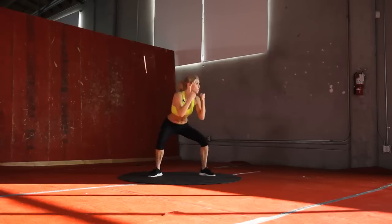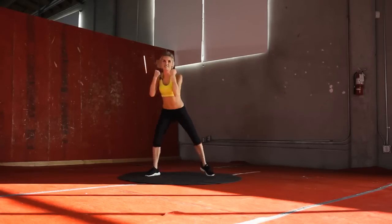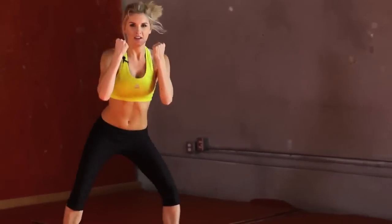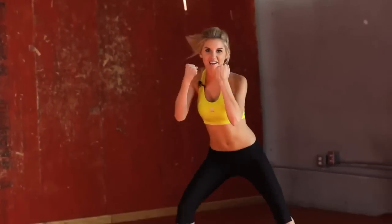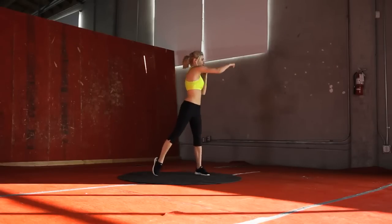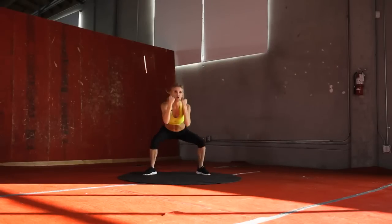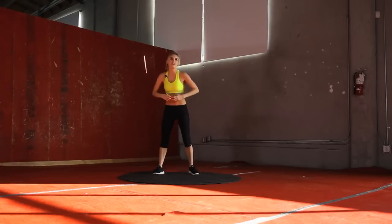Get a nice squat in the middle. 20 seconds — come on guys, punch it hard. Excellent job, guys, 10 seconds to go. You can slow it down if you need to. You can work at your own pace. Give me one more punch.